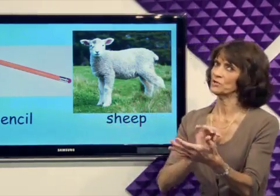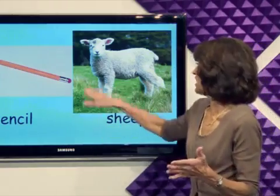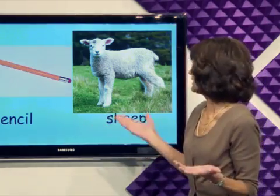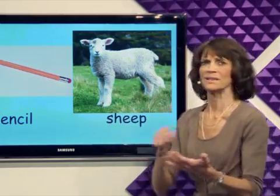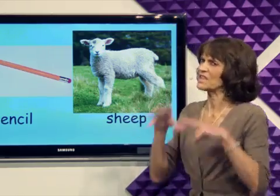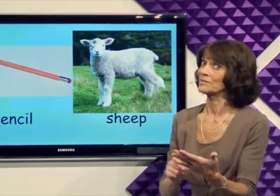Sheep do not use pencils. They just eat grass. That's not so bad. Maybe they could write in the grass. I think the sheep should just eat grass. And you better write with your pencil.